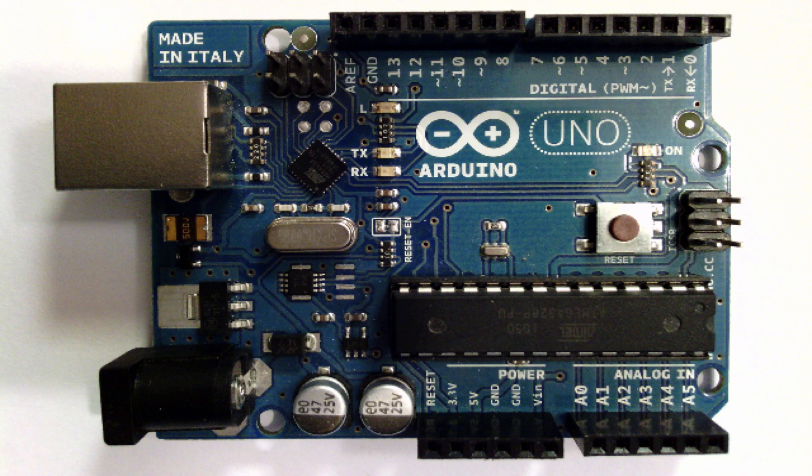The reason I say that is because it ensures that we'll all be on the same page as we go through. So let's go ahead and jump in and look at the different things on this Arduino.